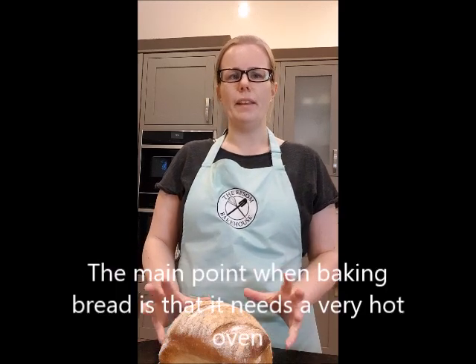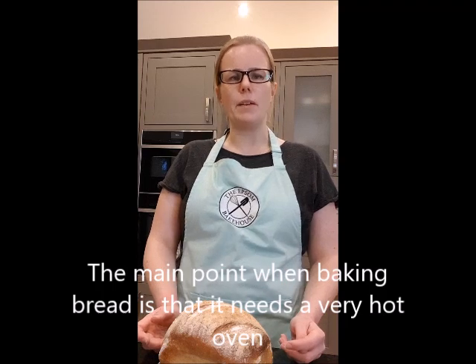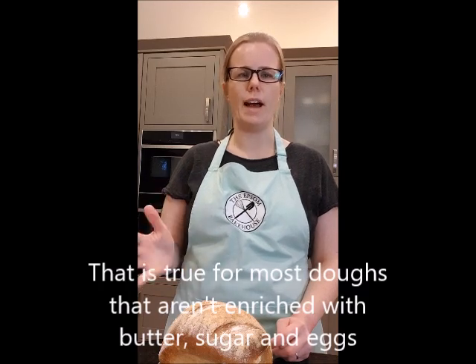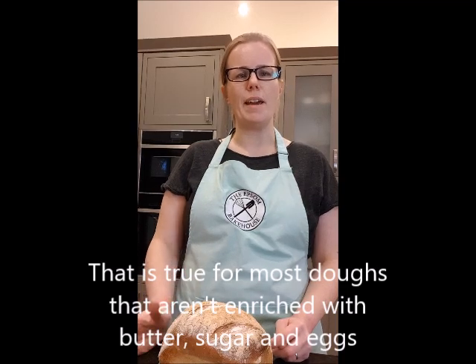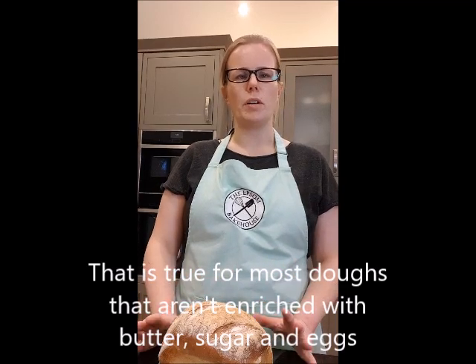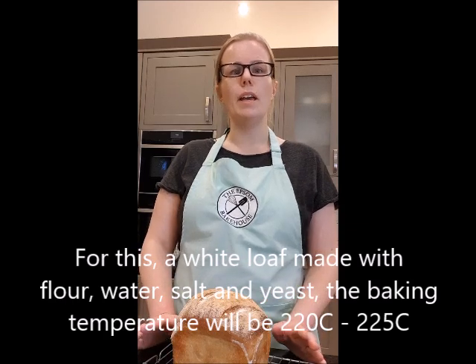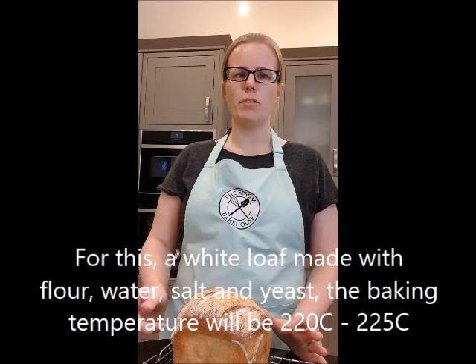The main thing I'd say about baking bread is that it's going to be in a very hot oven, and that is true for most straight doughs — so ones that aren't enriched with lots of butter, fats, and sugar. If you are baking something like a brioche or croissants, it's going to be a lower temperature, but for a basic white flour, water, salt, and yeast dough, the temperature is going to be about 220–225 degrees centigrade — so it is really hot.